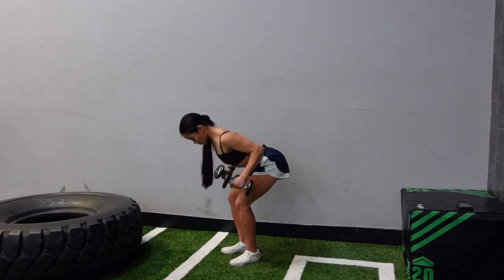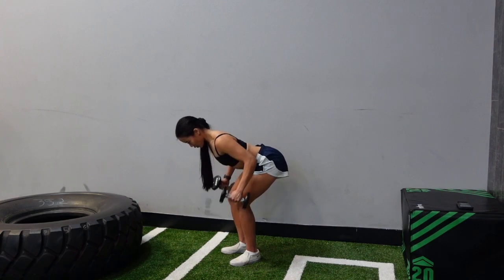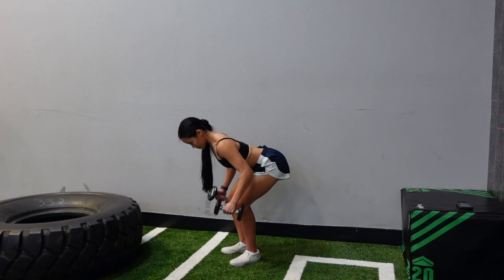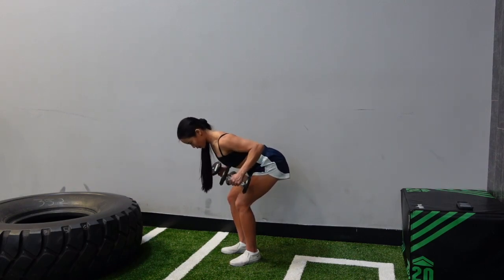Start with your arms straight down towards the ground, then think about pulling and driving through your elbows up and back — not straight up, but up and back towards your hips.